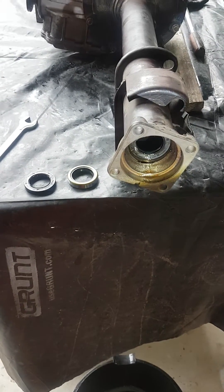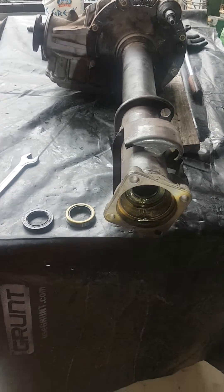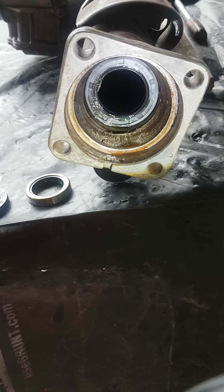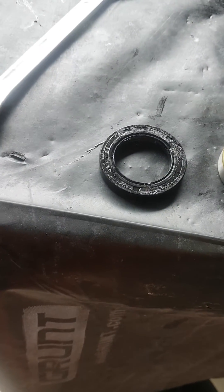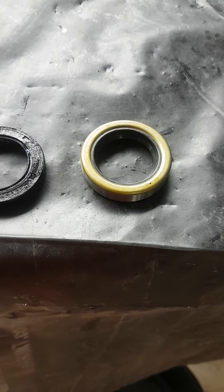Welcome back to Daily Driven Alpha. We're currently pulling apart the 2-litre limited slip diff. As we do this, we're replacing the half-shaft oil seals. You'll notice in here these are the old-style rubber ones we've taken out, and here's the newer style with the metal ring on the outside.